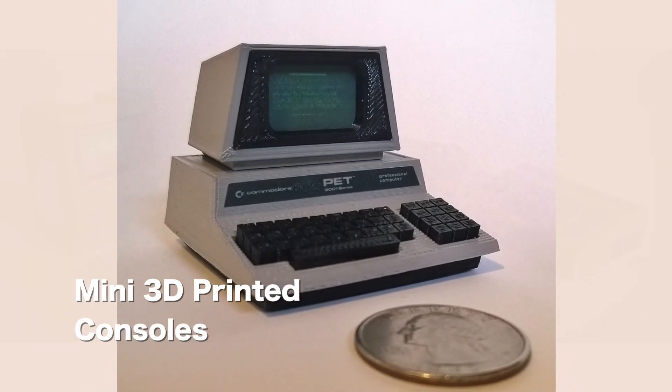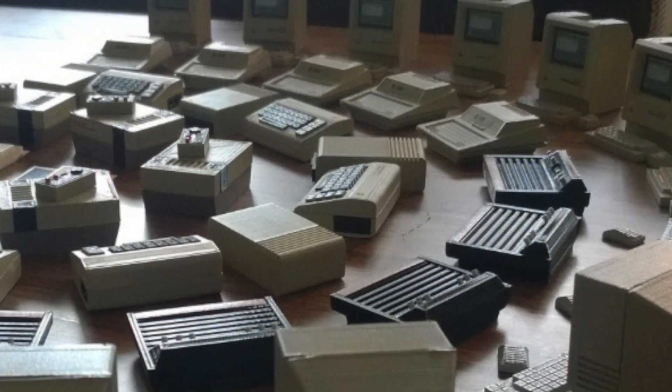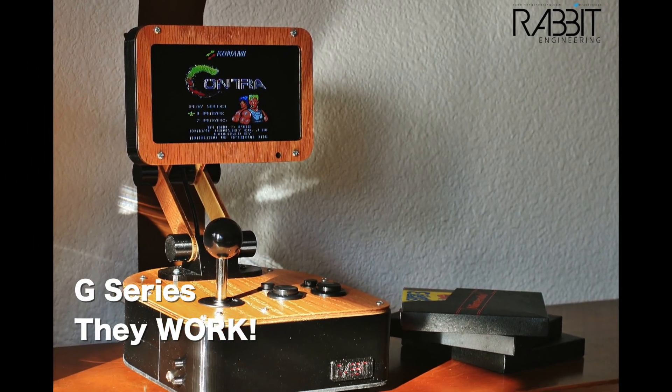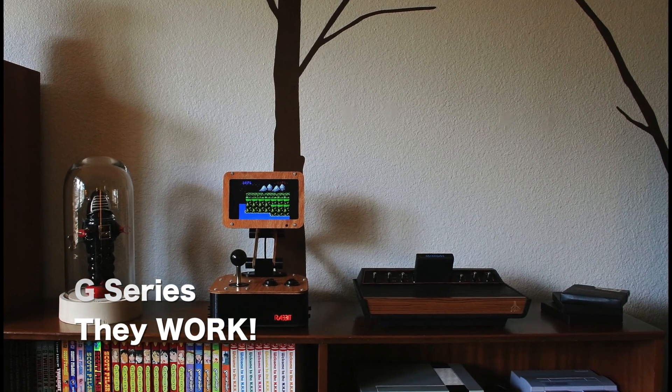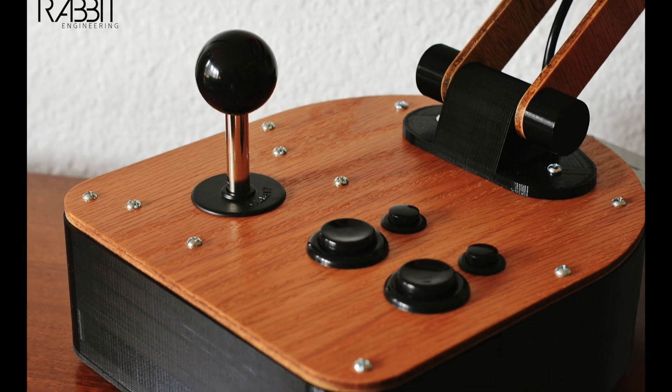Some people rightly asked questions in the comments — they are very cute, but what do they do? Do they work? That was a great question. So there are in fact some of the things we built that do work, and I want to share with everyone today what we call our G-Series, which are desktop arcade machines. We have two models: one that runs on NES cartridges and one that runs on Atari 2600 cartridges. We're going to show what these things do and how we build them.